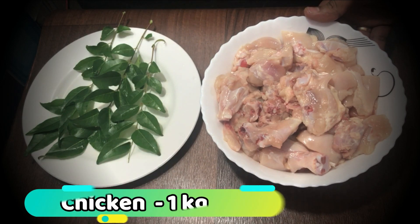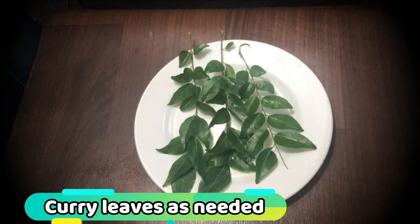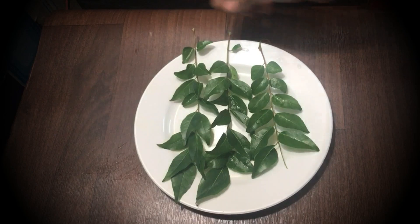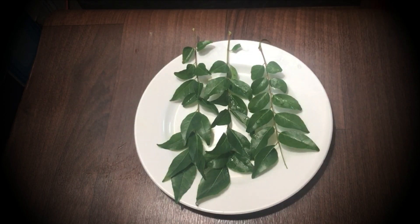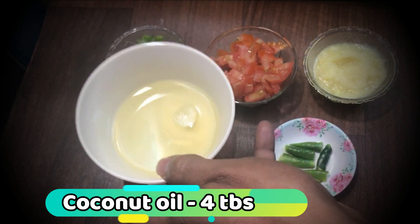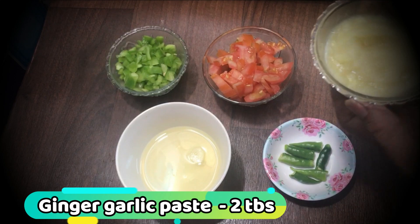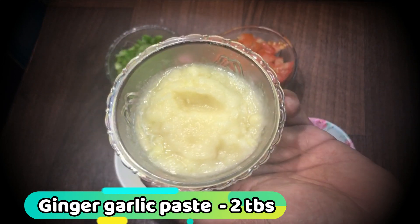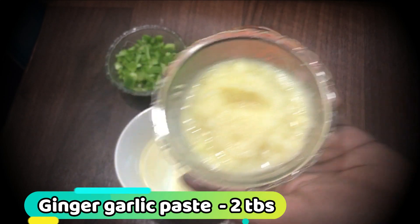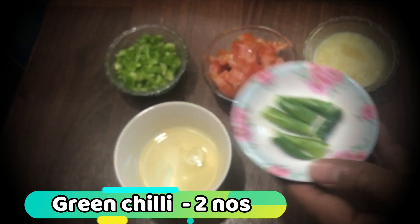I will put the chicken in a bowl. I am going to add this to the plate — 4 tablespoons. I will add 2 ingredients to the plate.